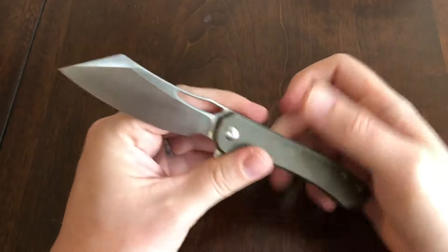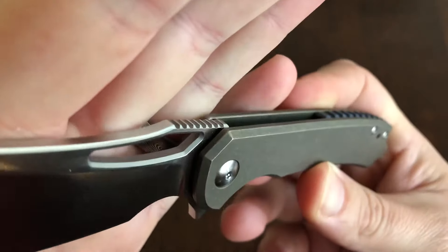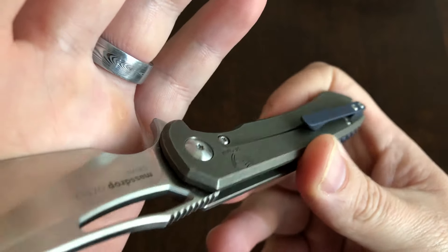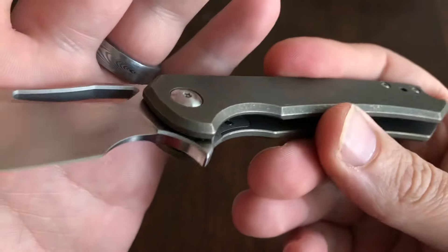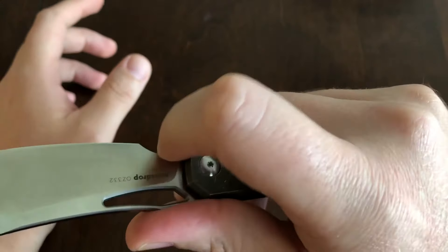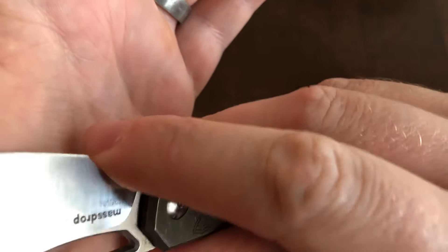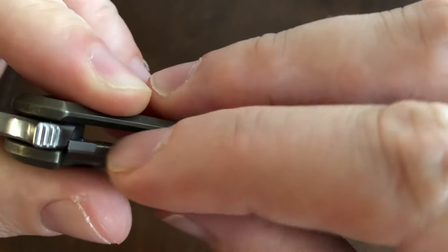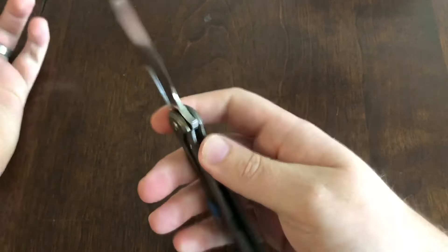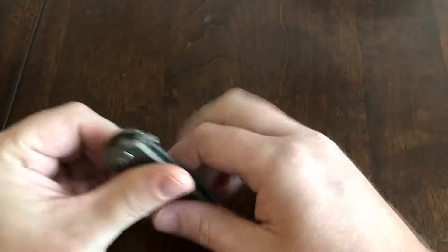They did a lot of things right on this that you usually don't see on a $115 titanium frame lock with S35VN. The thumb hole is perfectly chamfered even though you can't use it for a thumb opening that well. The top of the blade is chamfered, inside the finger choil is chamfered, and even on the backspacer side it's chamfered. The inside of the lock bar is chamfered, so when you flick with your knives or just in normal use it doesn't hurt your finger.